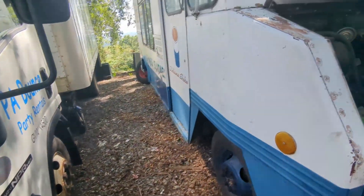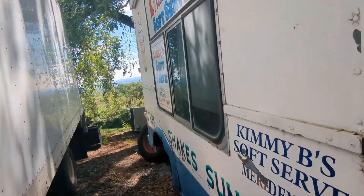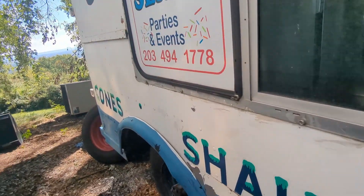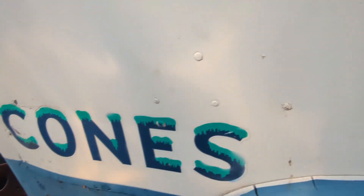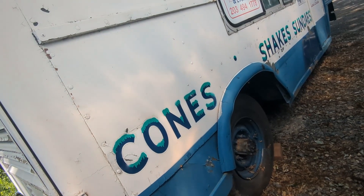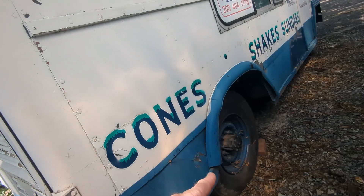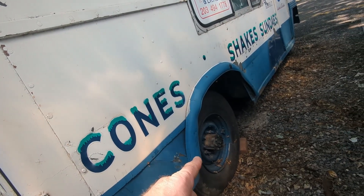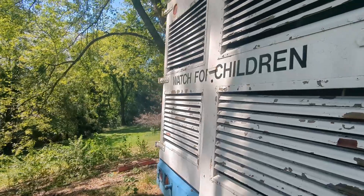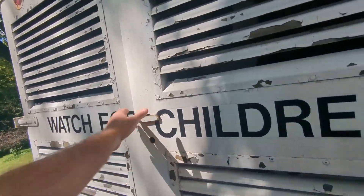I'm going to take you around the truck and show you the outside first. I've got the serving window here, and you can see right through the truck to the other side. It does have dual wheels for the back, but currently it's running a single wheel since I'm not using it. Those front wheels are not for dual-wheel use.